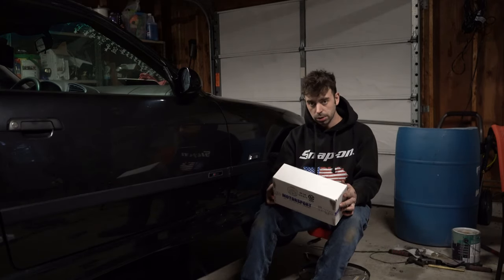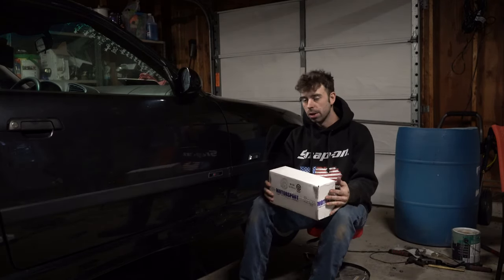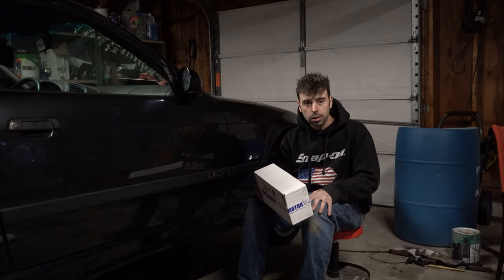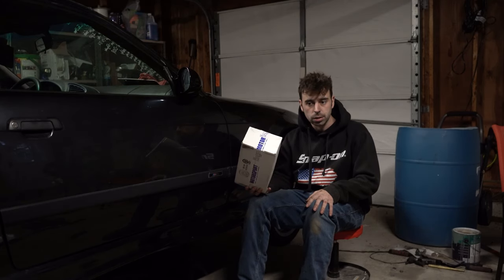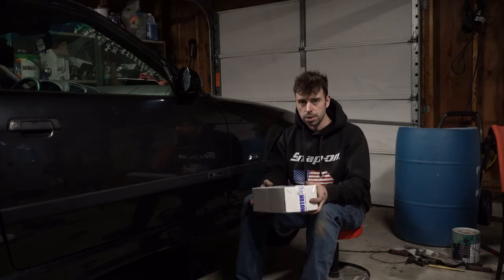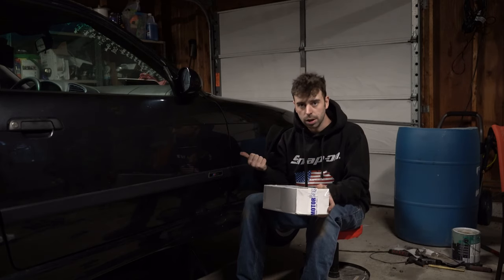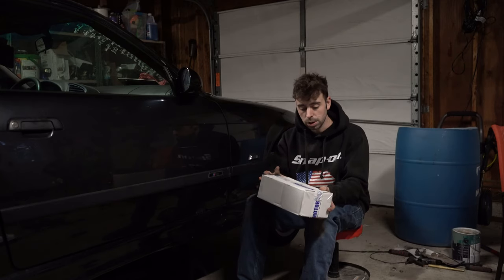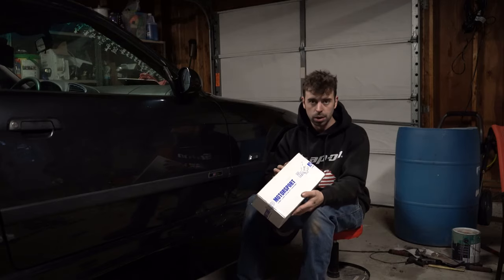Continuing on with the E36-730 rebuild, got a package from Hard Motorsports — it's their aluminum pedal kit. We're going to throw that in and do some B-roll shots. This will be like the first mod to the car. In my other E36s, I had a red 328 IS and a green 318i, and on both of them the gas pedals broke off the floor, so this prevents that with a stronger metal hinge. We're going to open it up and throw them in.